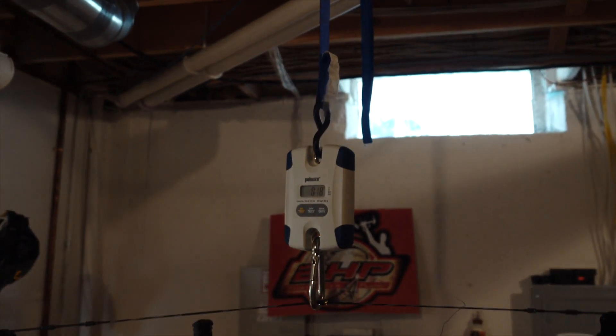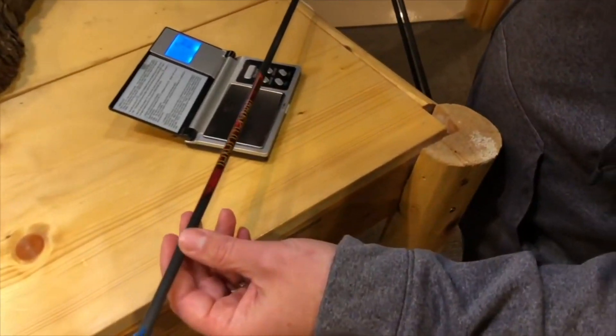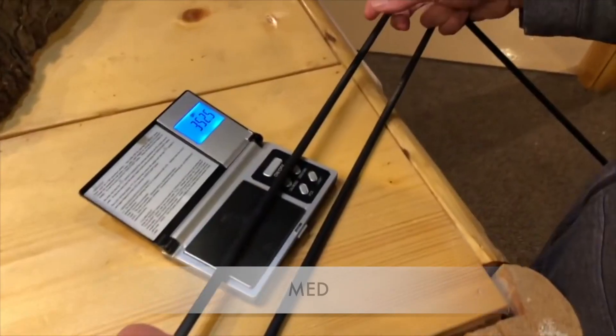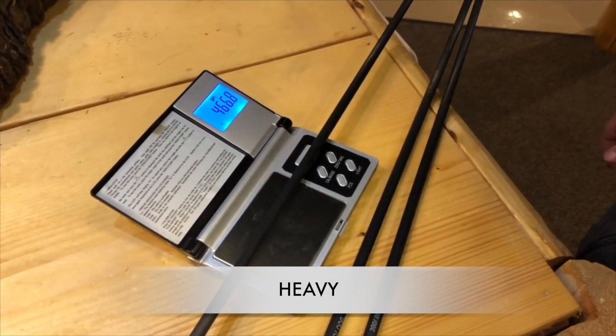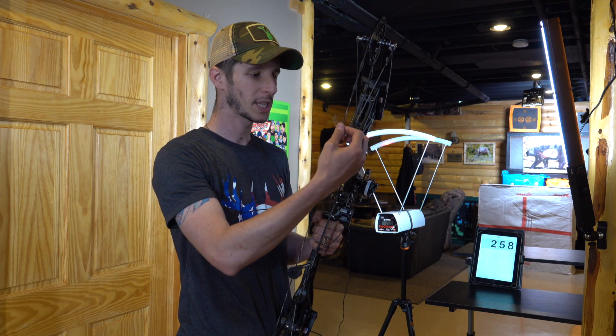So great speeds that we're seeing out of the Realm X — remember it's 68 pounds, 29 inches of draw length. We got 291 with our lightweight, 284 with our medium weight, and 258 with our heavyweight arrow. Great speeds, and the bow felt fantastic to shoot, especially at 68 pounds.